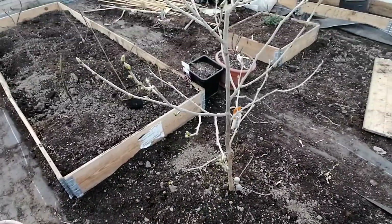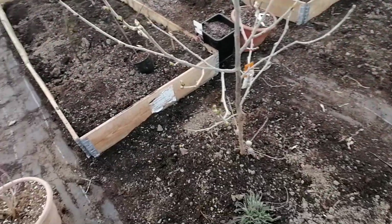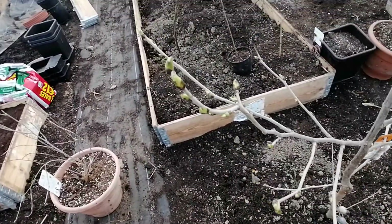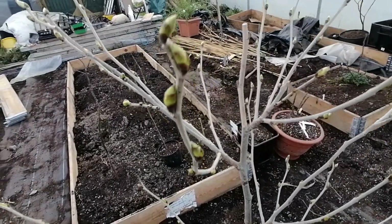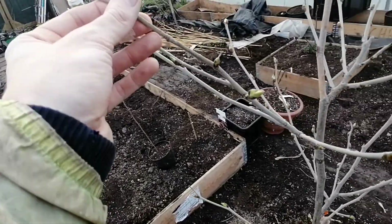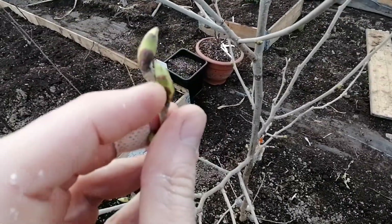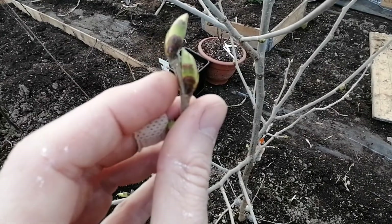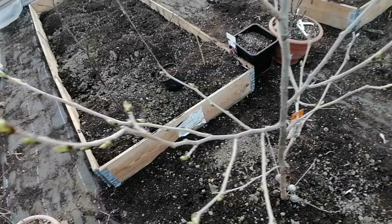I decided to put this one in the ground for a couple of reasons. It's been sitting in a pot for two years and it was basically pot-bound or root-bound and suffering every year. I was getting spider mites on it, and there's also another insect — a leaf roller. The leaf rollers form little webs between the buds, burrow into them, eat away, and then hatch out into moths.